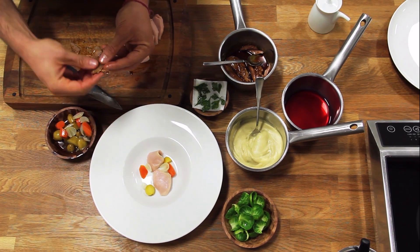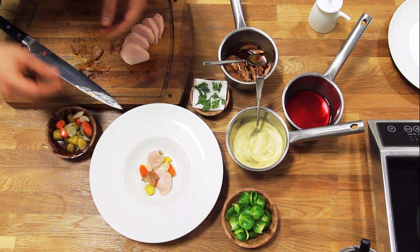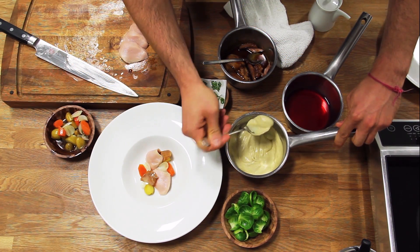Then I put down a little bit of our confit turkey legs. They've been cooked at 62 Celsius for 8 hours and glazed with some of the turkey cooking juices.